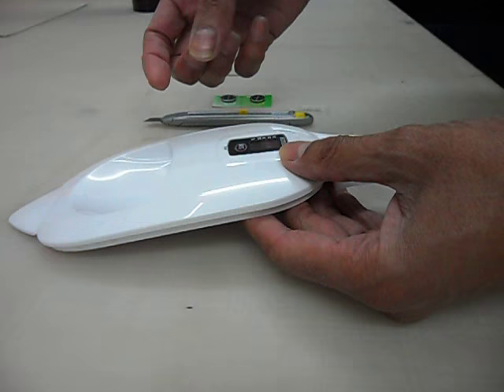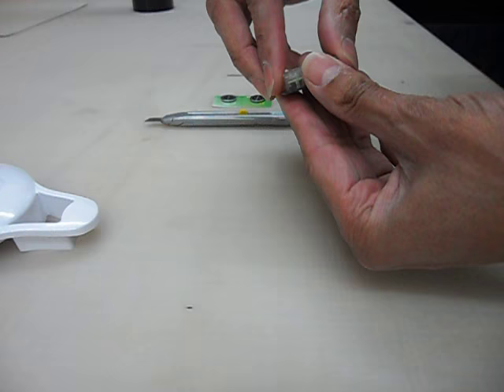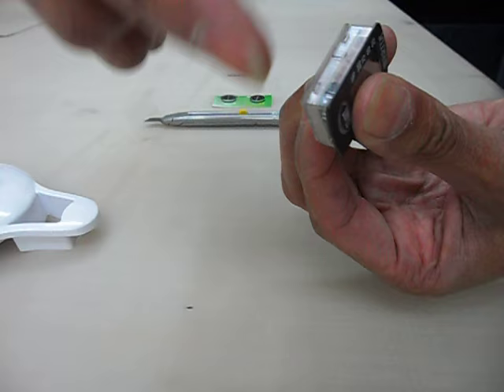I've already done this, but this is just to show you how to do it. You should be able to pop this little module out with the lid, and once you take the thing out it basically comes as a sealed unit like this. When I inspected it I found a small seam on the bottom edge here where it had been basically bonded all the way around.